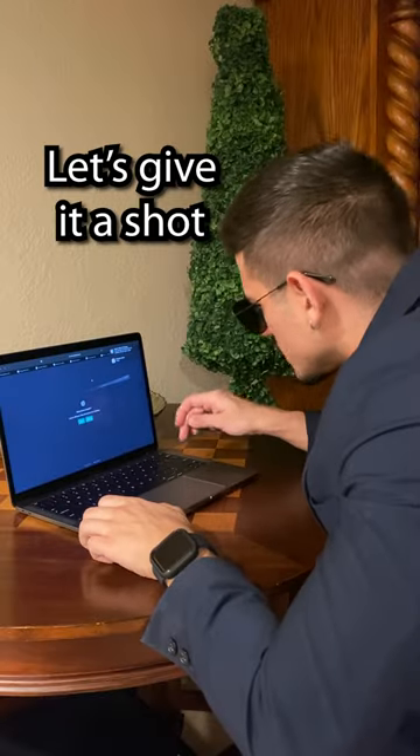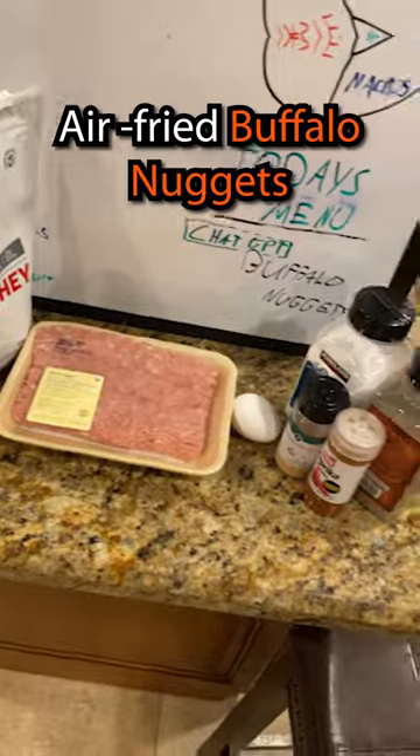What is this trashy? Let's give it a shot. Today we're making air-fried buffalo nuggets made by Sonny from iRobot.